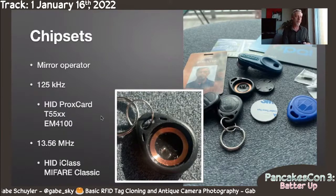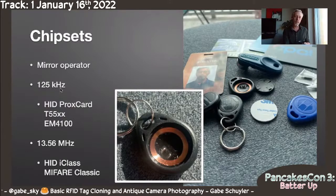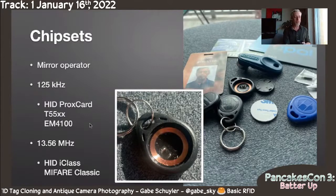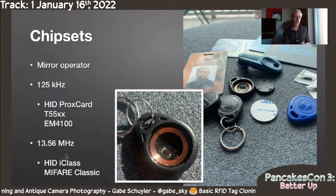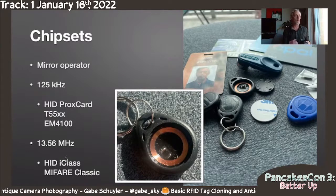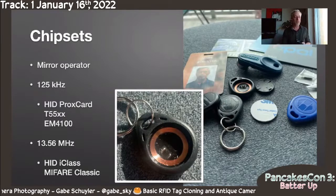What I've been finding — and I'm just a tinkerer — is that the lower frequency ones tend to be simpler. Here are a few examples of chips: they're not encrypted, they're really just identifying themselves with a number, and the reader is trusting that. The higher frequency ones I've found are a little fancier — they may have encryption and can be written to. That's just the trend I've seen.